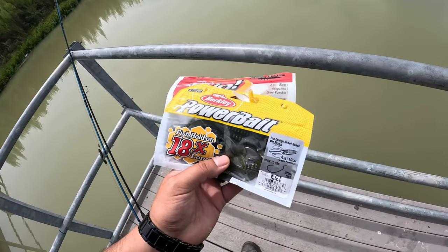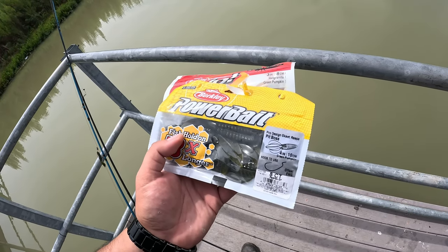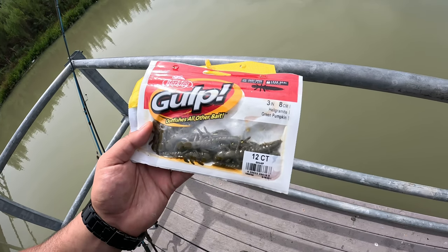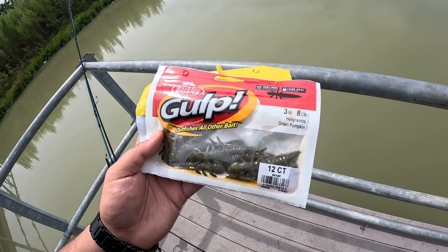I didn't get any search baits today. I think I've fished this pond enough that I kind of figure the three areas I can reach are where they're going to be. Today is Berkley Day. I got one of my all time favorite baits — the Berkley Power Bait Pit Boss — and something I've been wanting to try: the Berkley Gulp Helgramite. I just got a mushroom style Ned Rig head and I'm going to put it on there and try to hit up this dock around the weed lines. Wish me luck. Like and subscribe, share it with your buddies. Our community is growing every day, let's keep it growing.